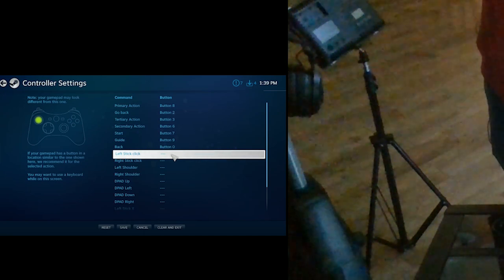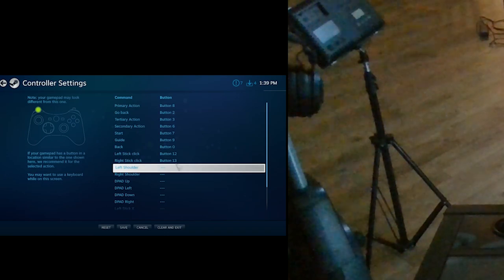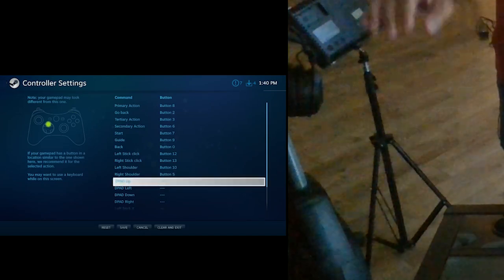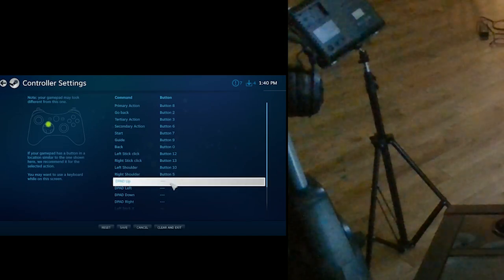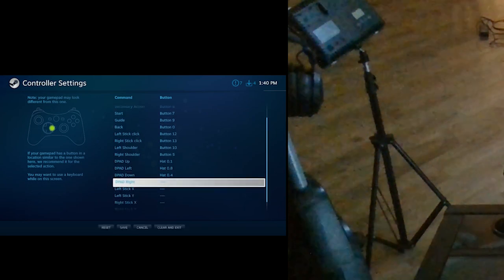Then you look at left stick click and right stick click — these are optional, you don't have to set these up. If you really want to, maybe make it Z and make the right stick click C. Left shoulder would be your top left side button, right shoulder the top right one. D-pad up, left, down, right — that's just your controller here. So up, then left, then down, then right.